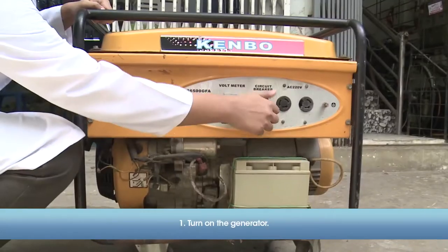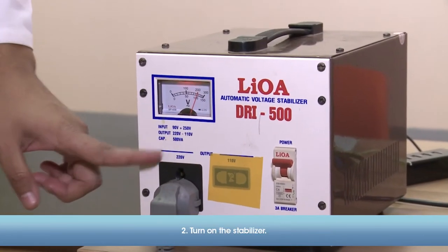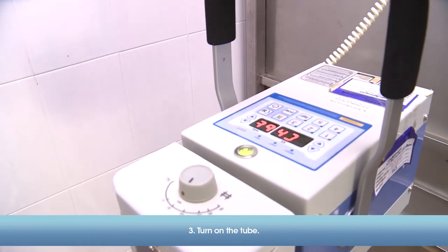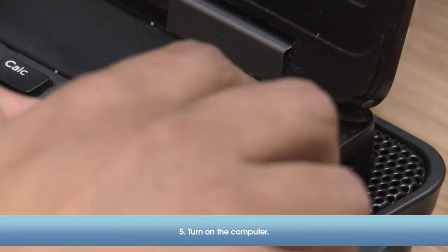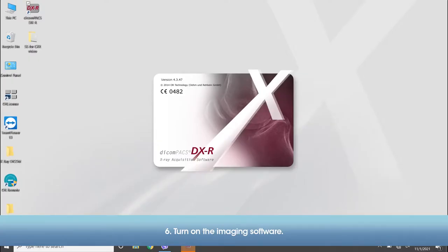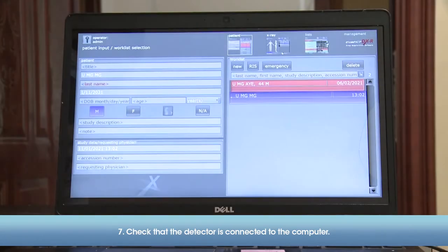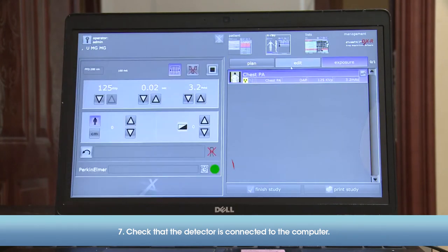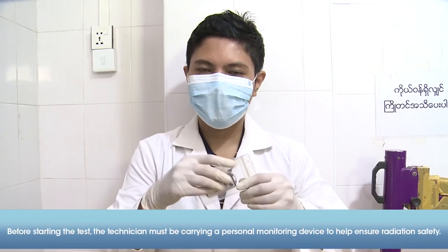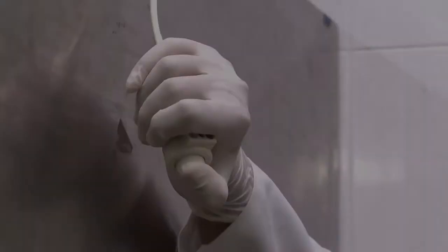Then, follow these startup steps: 1. Turn on the generator. 2. Turn on the stabilizer. 3. Turn on the tube. 4. Turn on the detector. 5. Turn on the computer. 6. Turn on the imaging software. 7. Check that the detector is connected to the computer. 8. Lastly, test the machine in advance to ensure it is working properly.